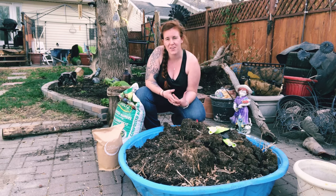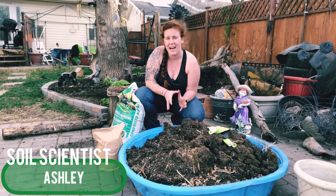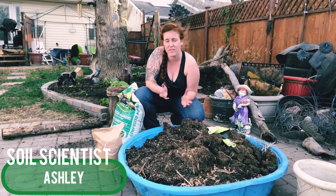Hello plant people, how are you guys doing today? If you're new around here, my name is Ashley and I'm a soil scientist. This video is one that I have done in the past and it's all about revitalizing your old potting soil.